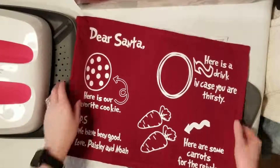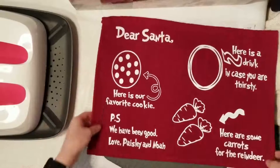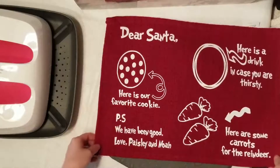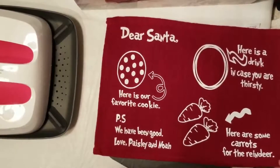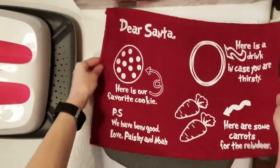Thank you so much for joining me today. I hope that you learned something new. Let me know in the comments below if you made one of these for a friend or family member and how it turned out. Please click and subscribe, and don't forget to hit that bell so you don't miss out on anything.